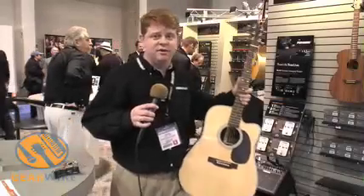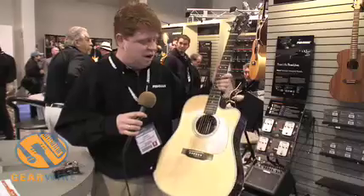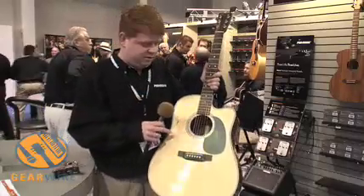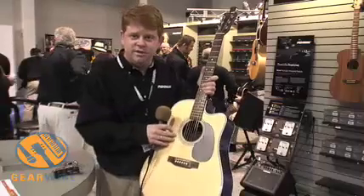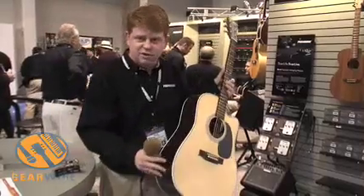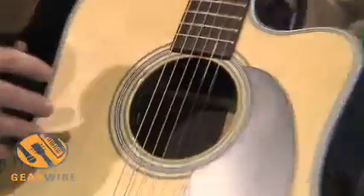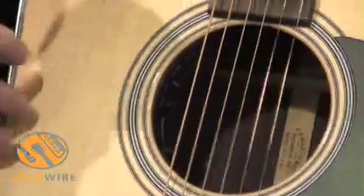We're also showing a retail version of our Ellipse Aura onboard processor. It uses the Aura Acoustic Imaging system inside, but fits neatly in the sound hole, so there's no need to cut holes. It's been shipping in some OEM guitar manufacturers since this summer.